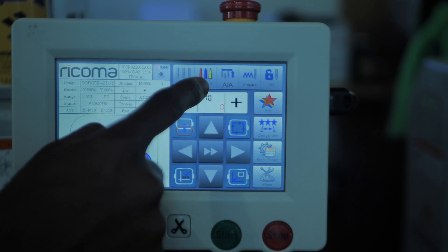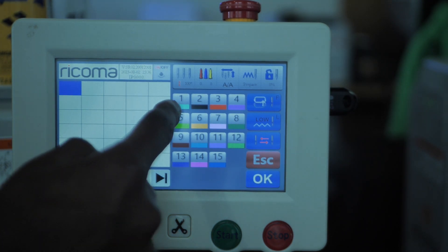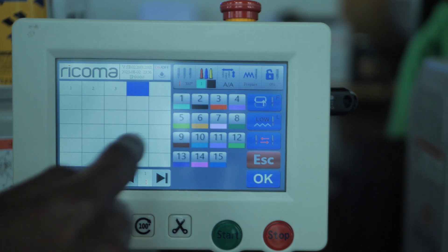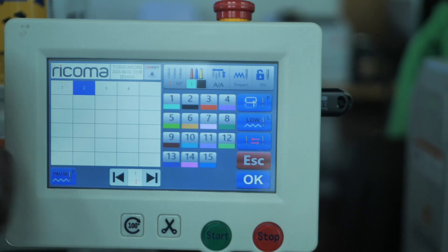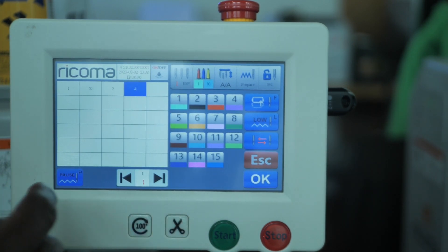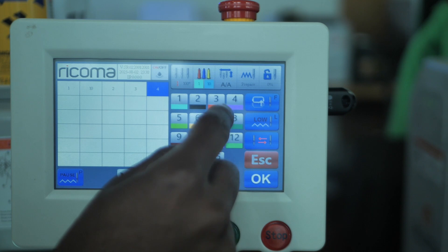To select the colors, hit the thread buttons and select the colors. Look at your run sheet and select the colors you have on first. First I have white, then I have black, then after the black I have red, and then after the red I have blue. We're also missing our gray — after the white we have gray, which is on needle ten on my machine. Then black is two, red is three, and blue is four. That's all the colors programmed.